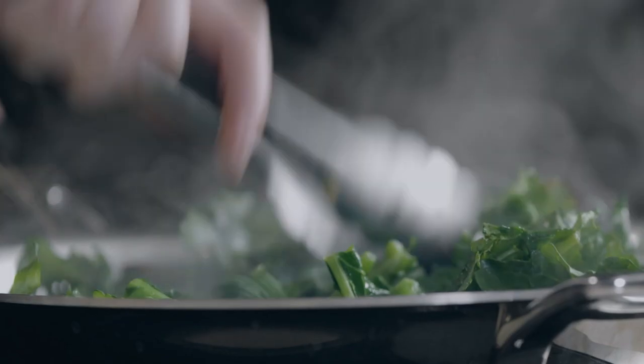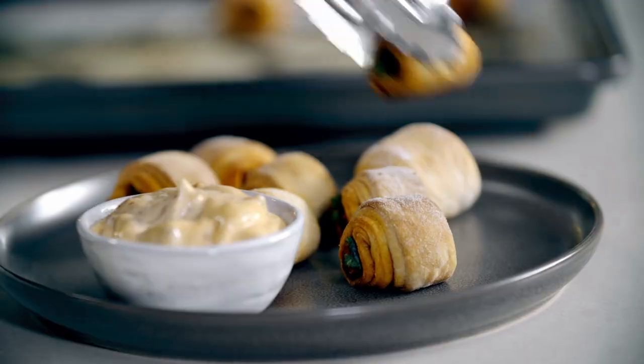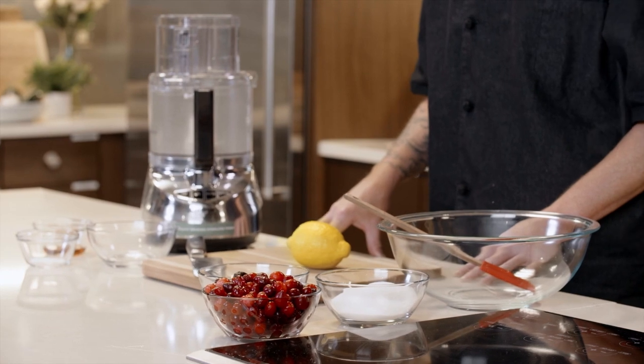Hi everyone. Today we'll be making two amazing holiday side dishes featuring brussels sprouts and roasted carrots. I'm Chef Levi, and you're watching Publix Aprons Cooking School online. Today we're going to be making two side dishes: brussels sprouts with cranberry mostarda, and roasted carrots with cumin, honey, and chiles. The first thing we're going to do is start with the cranberry mostarda.